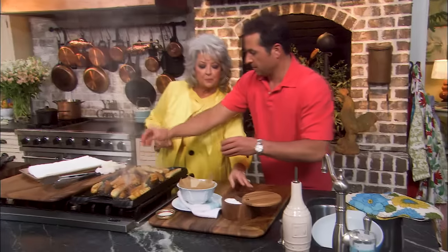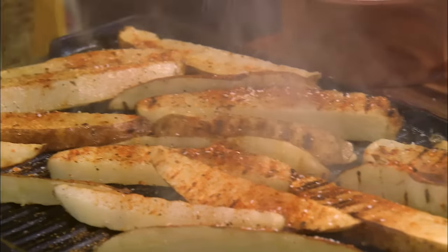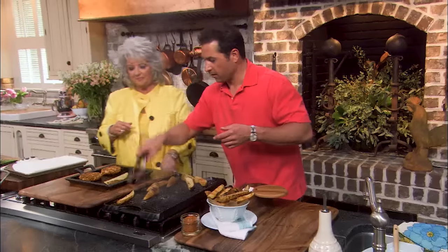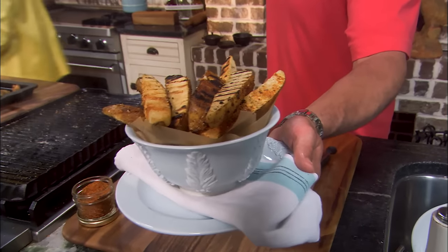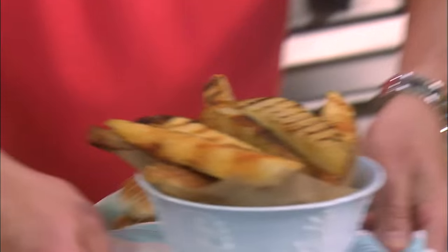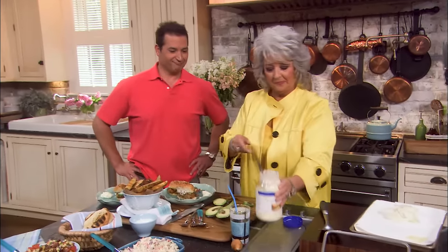I'm gonna toss the fries with a little salt, because to me a potato just has to have a little salt. They are ready. I'm gonna go ahead and start putting them into our bowl with the parchment paper — it's such a neat presentation. They do look yummy. If you're cooking outdoors, if you've got friends coming over, you could do these on the grill and they would be wonderful. I eat mayonnaise with my french fries.